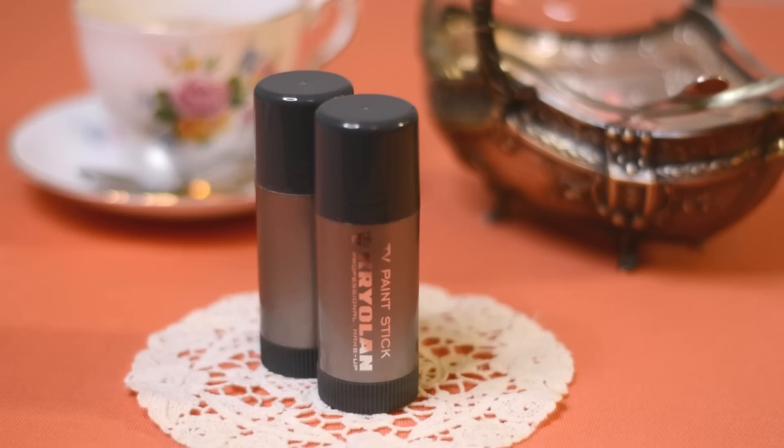Zabezpieczam włosy, trochę lakieru, spinki i przechodzę do pierwszego produktu. Są to stiki kreolanowskie, którymi delikatnie konturuję twarz już na tym poziomie, ponieważ kolejnym produktem będzie lateks.